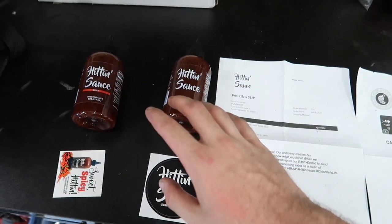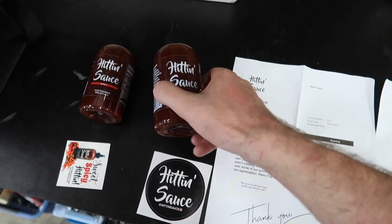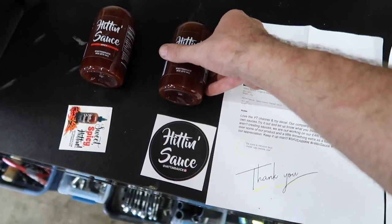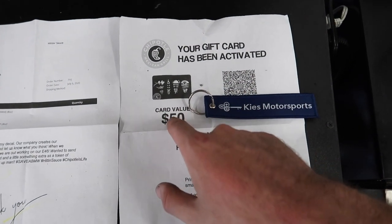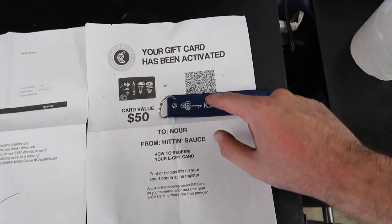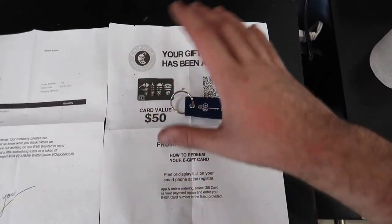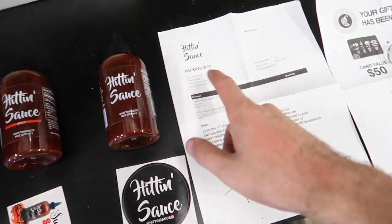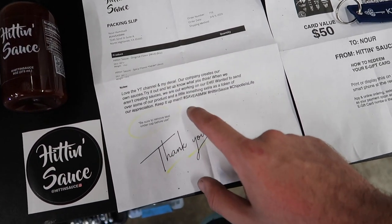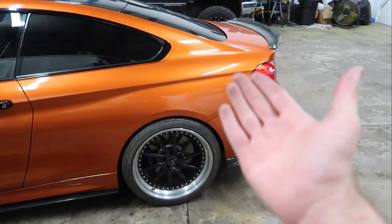Wait before I actually end the video - shout out to Hittin Sauce. They sent me out two sauces, they noticed I eat a lot of Chipotle and they got me some sauces for Chipotle. They also gave me a $50 Chipotle gift card - the code is right here, that's what I'm covering up with Keys Motorsports. Shout out to them. I already redeemed this gift card, I was too excited for it. I'm gonna start using their sauces and see how they taste. Alright, let's go ahead and pull in the 435 - car is here guys, see you guys tomorrow.